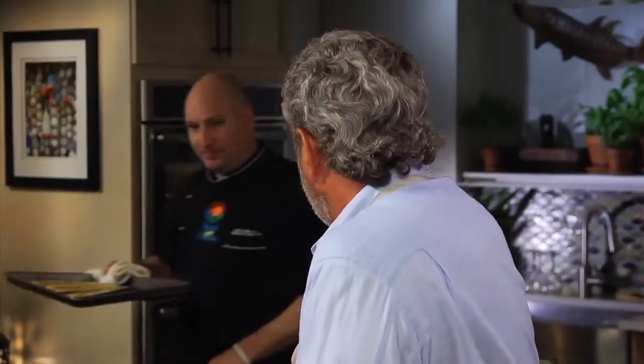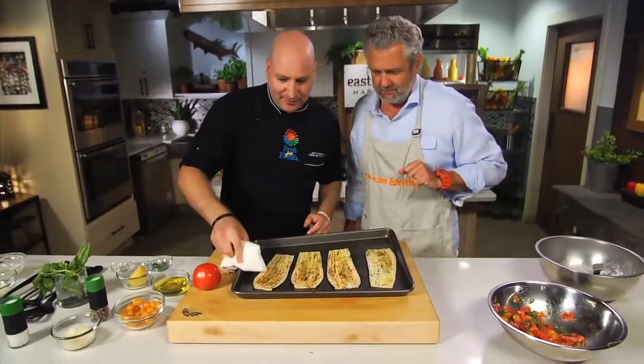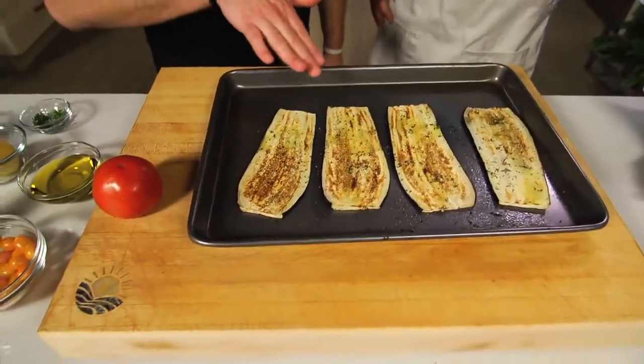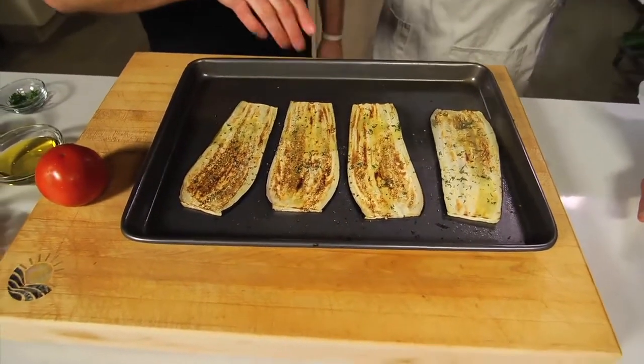I think our eggplant's done. Out of the oven — hot stuff! Look at the nice beautiful color on them. They're roasted up good. These have cooled down nicely, just slightly — they're not steaming hot anymore. Okay, we're ready to stuff them.